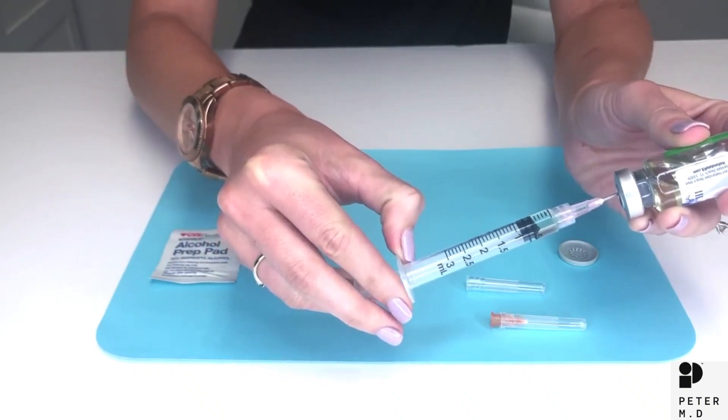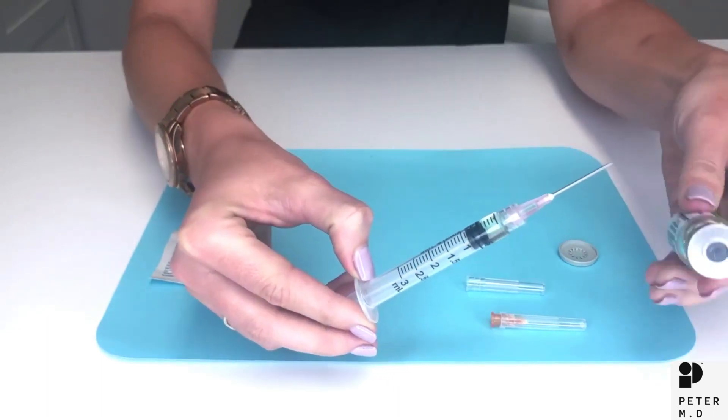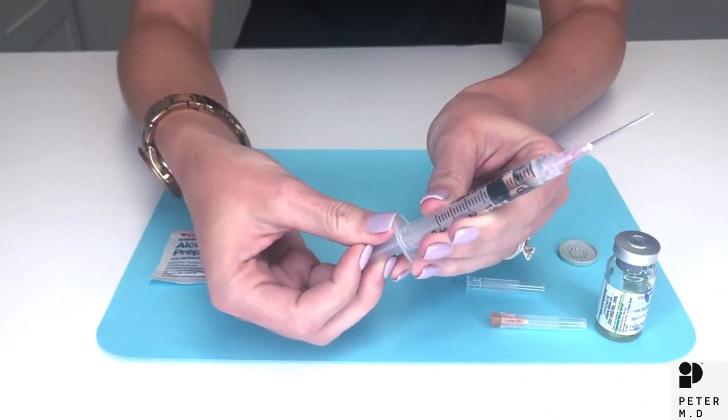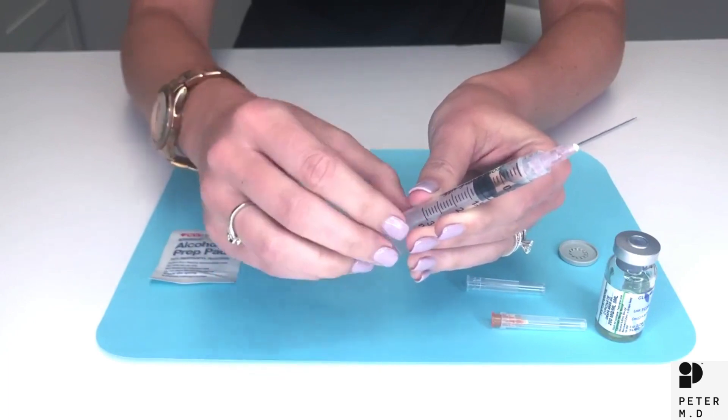You're actually going to push the plunger just slightly above that mark before you pull out. Now carefully pull back on the syringe — that will take all of the extra testosterone that was in the needle out so you're not wasting any.